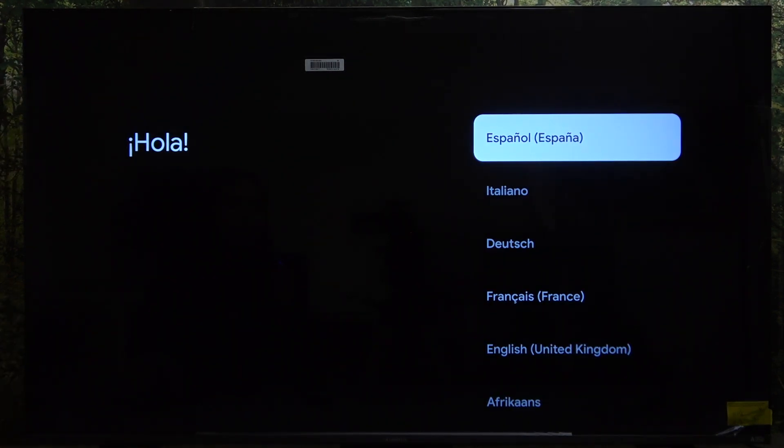First, make sure that your TV is plugged into power, then click on the turn on button at the bottom of your TV. Click on it to turn on your TV.